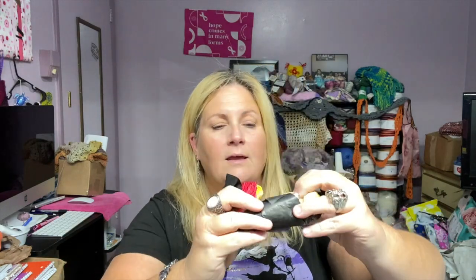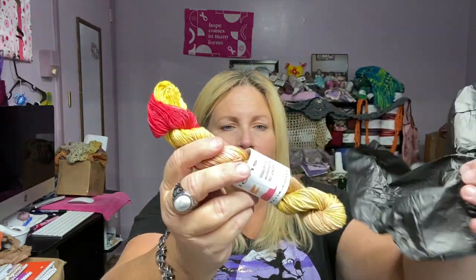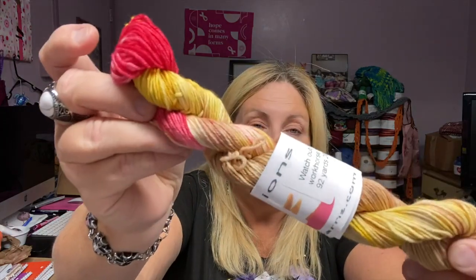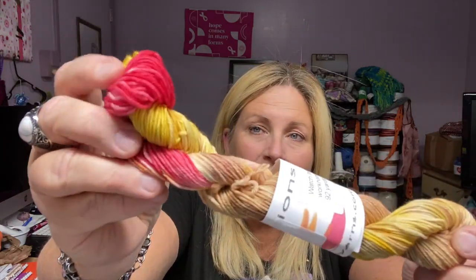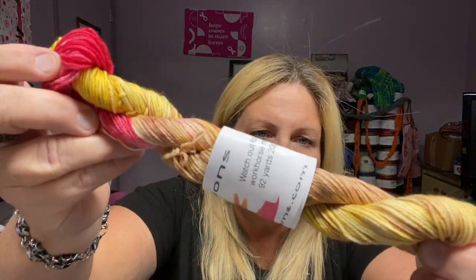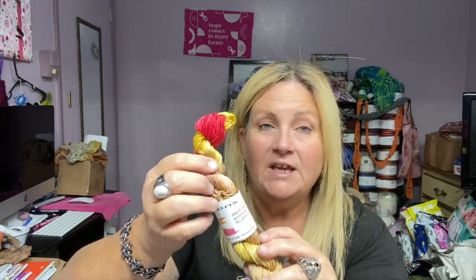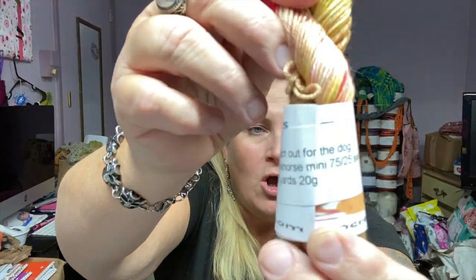You ready? Here we go — and here is number one! We have some really pretty colors: some reds, pinkish colors, some yellows and tans. The colorway is called 'Watch Out for the Dog,' and it's on her Workhorse base which is 75 superwash merino, 25 nylon. It feels really great!